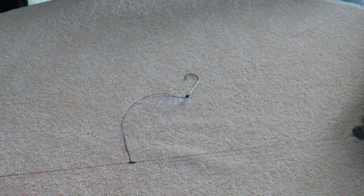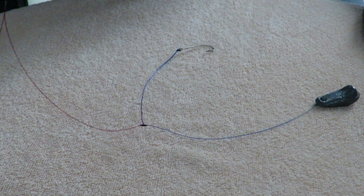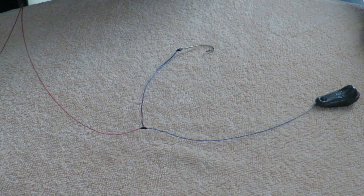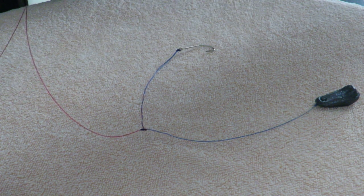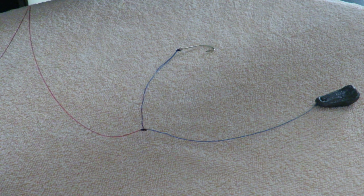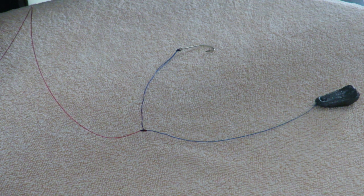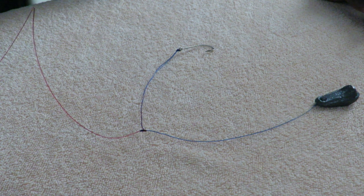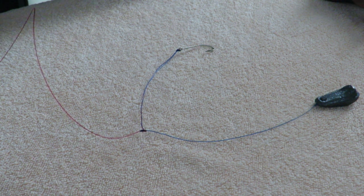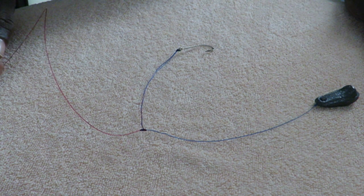That is what a dropper loop rig is, and that's how you tie a dropper loop. Always remember to drop your comments below and share your thoughts — let me know if this video has helped you in any way. If you know anyone who'd like to learn this, share the video with them. Thank you so much for watching this small tutorial on how to tie a dropper loop rig. Until next time, let me know if you want to see some other knots.